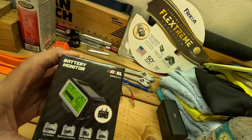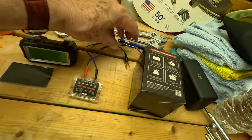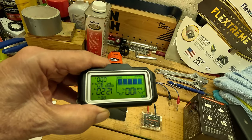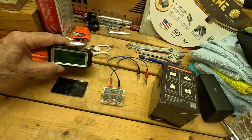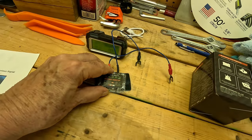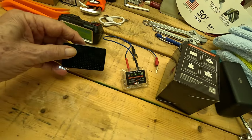Let me show you the install — it's wicked simple. Here's the box the battery monitor comes in and these are the items inside: this is the part that you connect to your battery, this is the remote part that allows you to remotely monitor your battery, and this is a mounting piece that's double-sided tape so you can mount it somewhere on the battery.